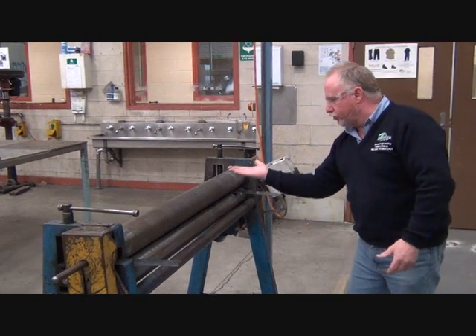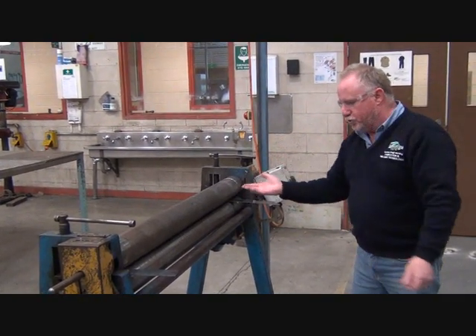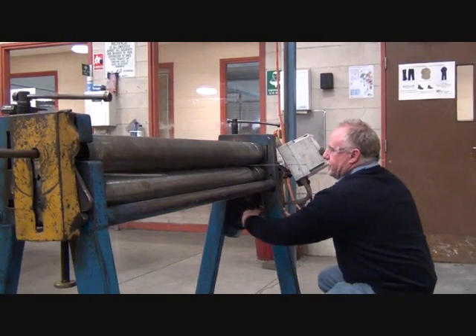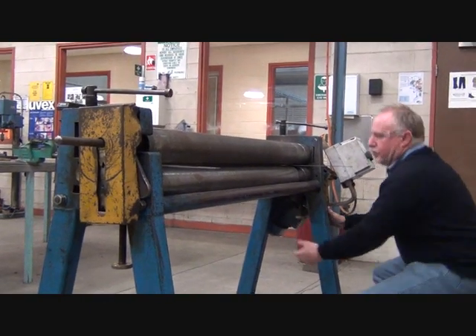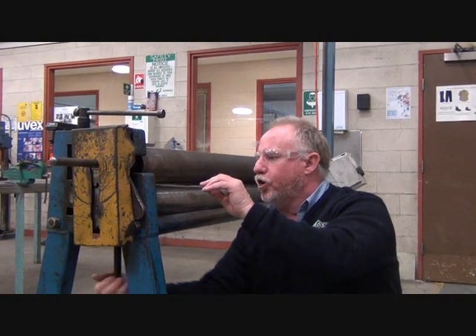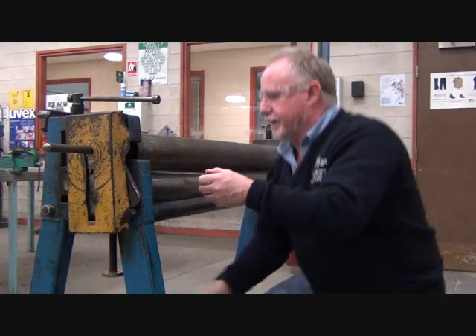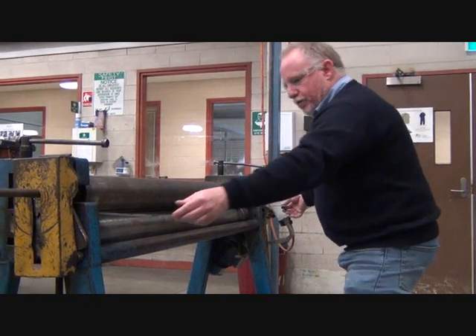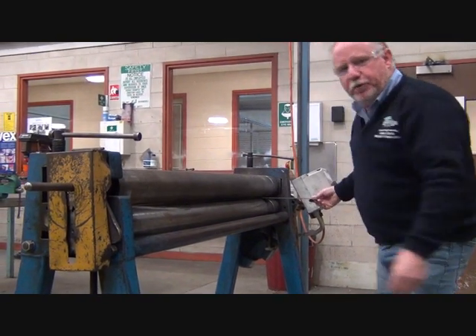I need to lift the bottom roller up until we've got a three mil gap all the way through. I'm going to adjust this end and back it off a little bit, then bring this end up — this end will come up a lot normally. I need a little bit more pressure on that end. We have a nice, even pinch.